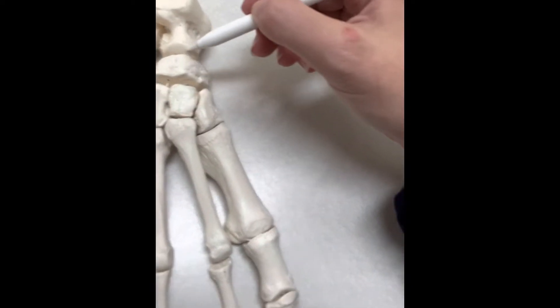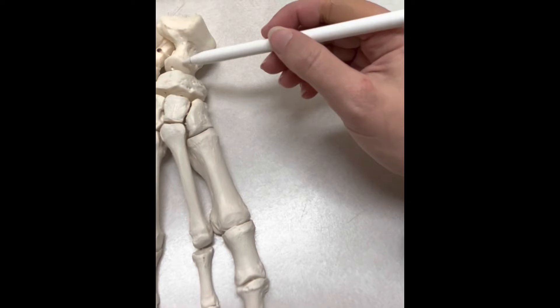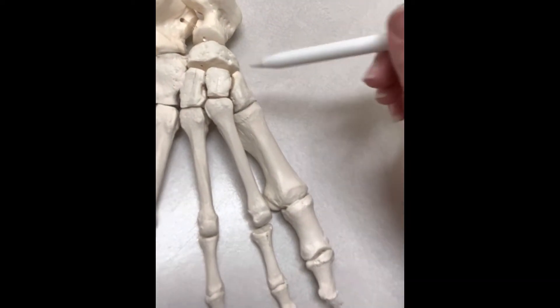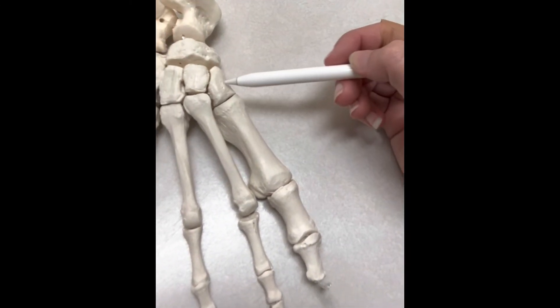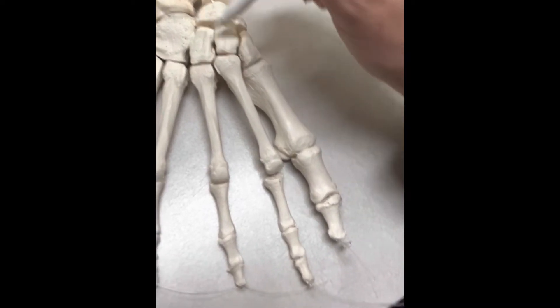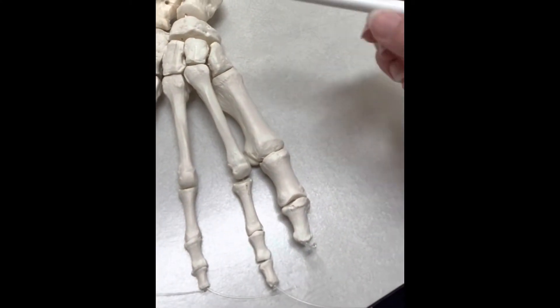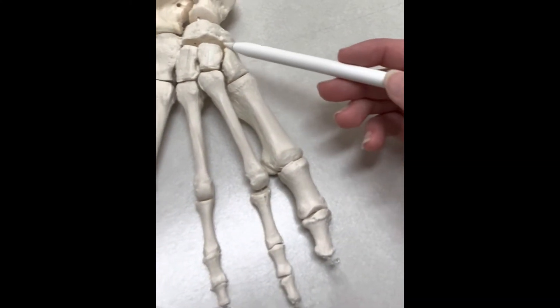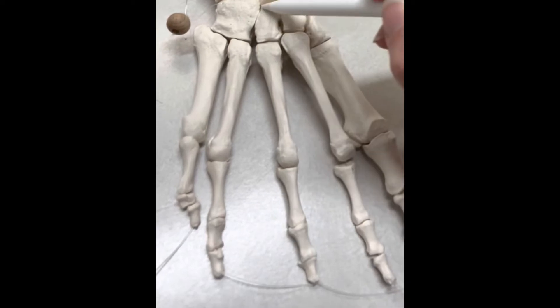This one right below the talus bone is the navicular. If I kind of move the camera, you can see it's kind of shaped like a navy boat. Then you get to your cuneiform bones — these three bones are all cuneiform bones. This one is your medial cuneiform, your intermediate cuneiform, and your lateral cuneiform. These are named in regards to your midline of your entire body, which is why this is the medial one, this one's the intermediate one, and this one's the lateral one.